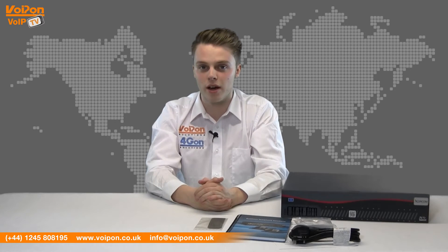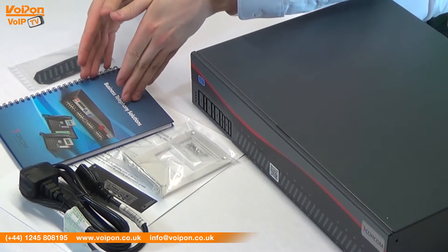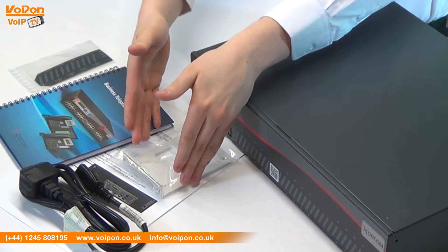The Zorcom XR2000 comes complete with the PBX unit, Zorcom notebook, quick-start guide, port labels, power lead and mounting bracket.